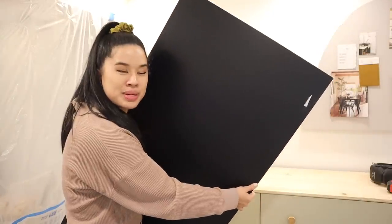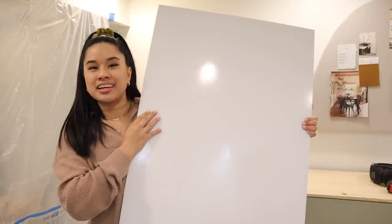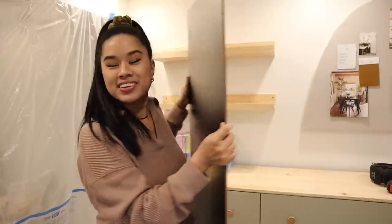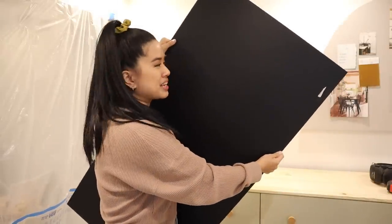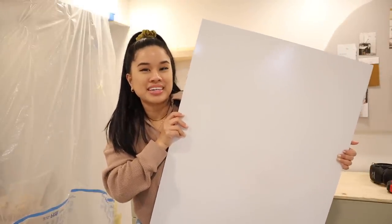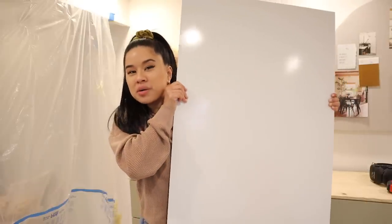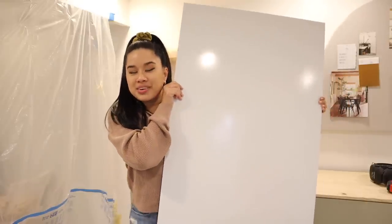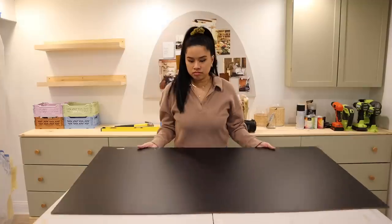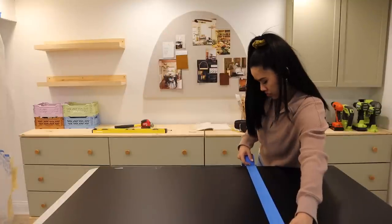I've got this chalkboard panel from Home Depot and on the other side is actually a whiteboard panel. Originally I was going to make my own chalkboard, but I decided a whiteboard is actually going to be a lot more useful in here, especially since I can erase it really easily. Although a chalkboard would be really fun for chalk calligraphy, I think a whiteboard would be a lot more helpful when I'm planning out DIYs. Whiteboards can get pricey, especially if you want a large or custom size, so this is a great option because you can cut it down to whatever size you need and then frame it to match the workshop.